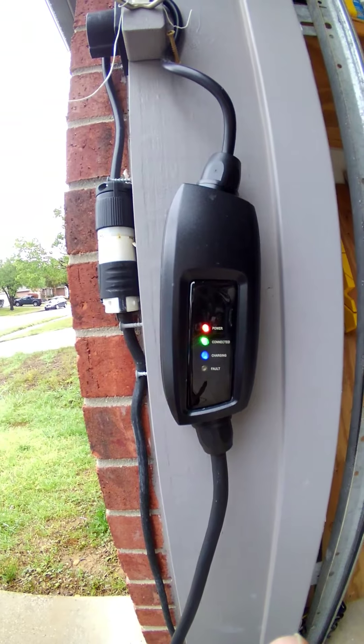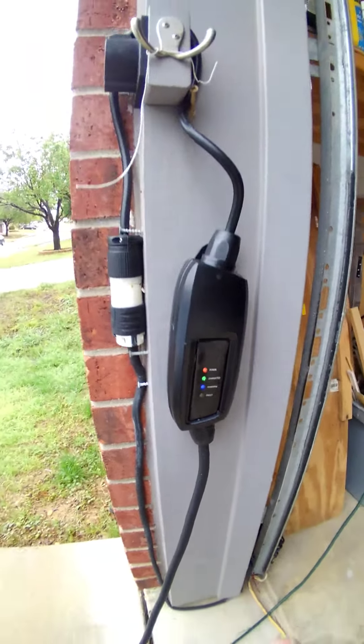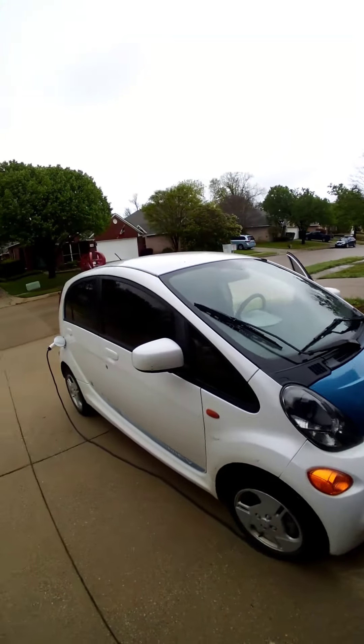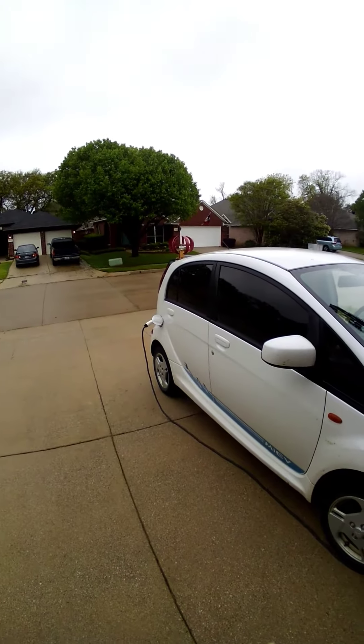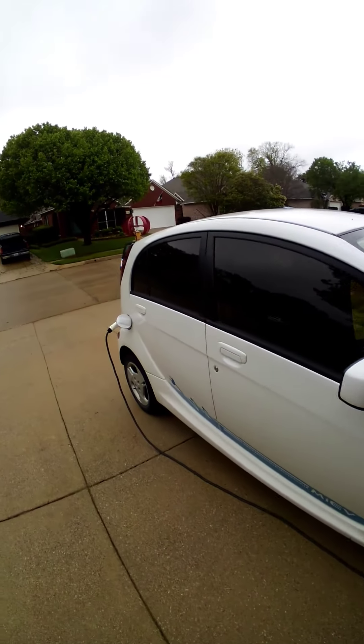No blinking — it stopped charging but it is still plugged in, as you can see there. So let's try one more time; we'll unplug it and plug it back in.